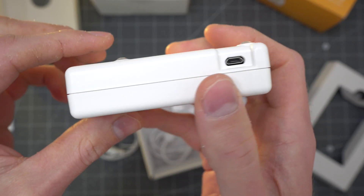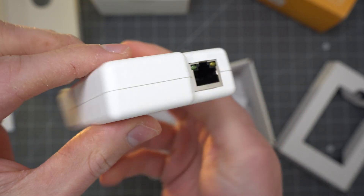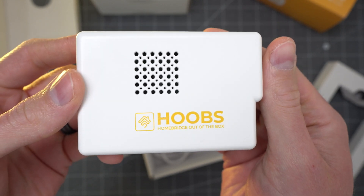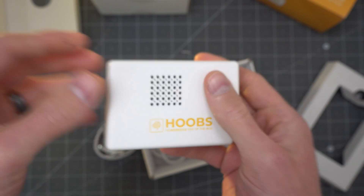The HOOBS box itself is pretty expensive as far as these things go — it's about $170 US right now on their website, which comes with the whole setup out of the box. If you do already have your own Raspberry Pi, you can get the pre-configured HOOBS memory card to stick in there for only $20. That might be something you want to consider, though I haven't tried that setup myself. The price does look compelling.